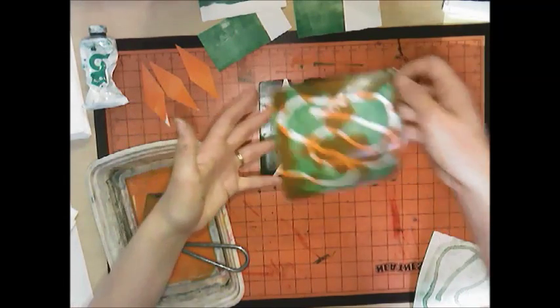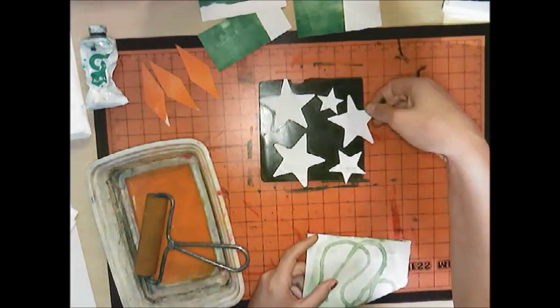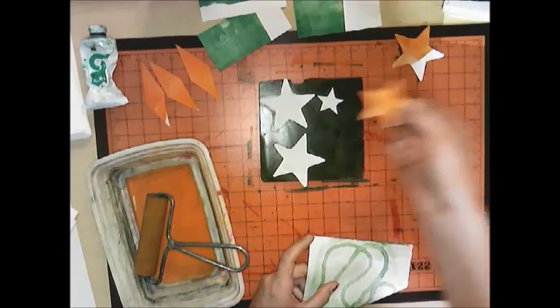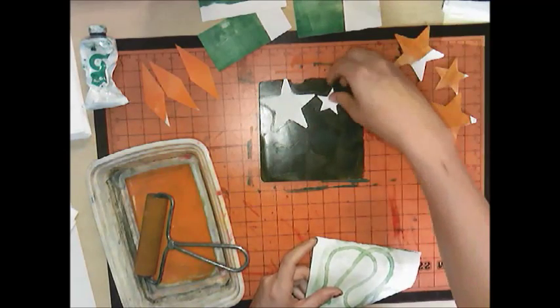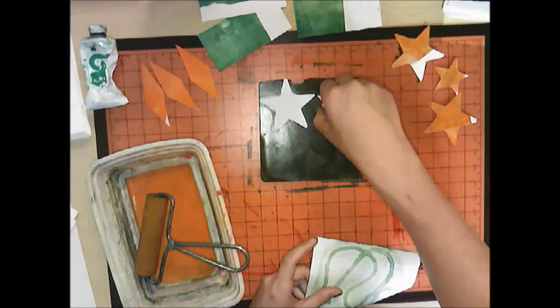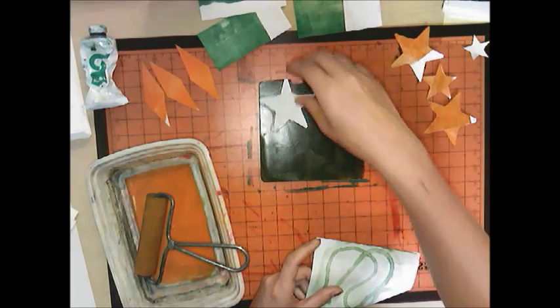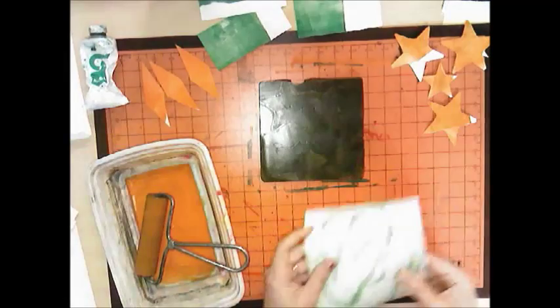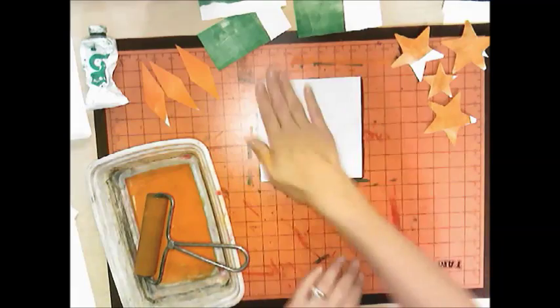Take your stencils off — they'll have wet ink on them, so put them in your bucket because we can reuse them once the ink dries. I don't like to be wasteful. Then take your ghost print, put it back on, and rub.